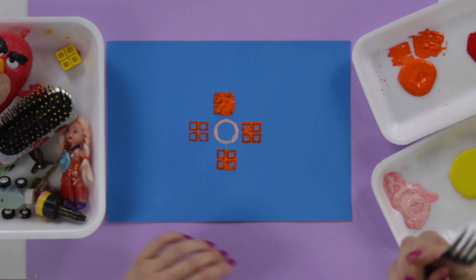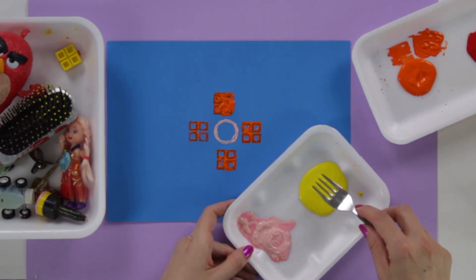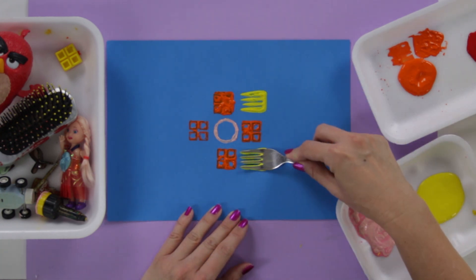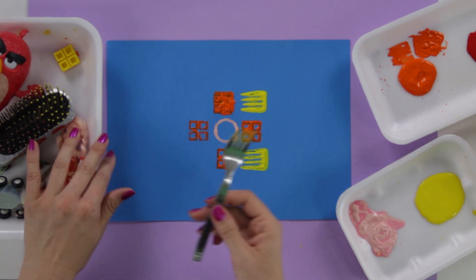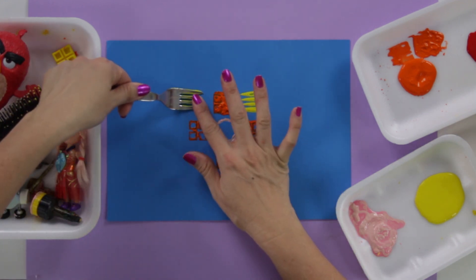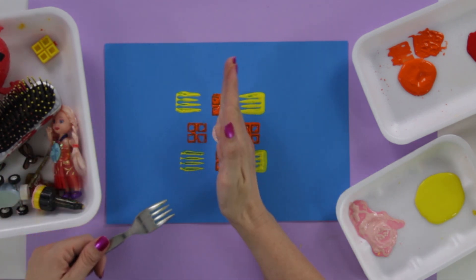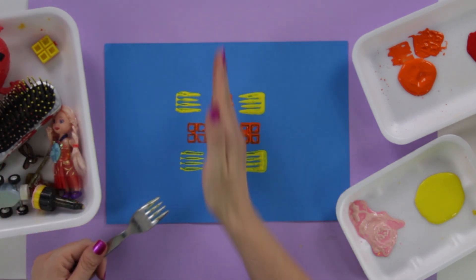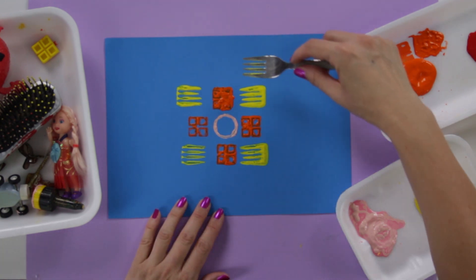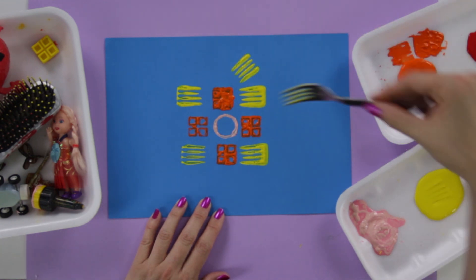I like this fork, so I'm going to take it with some yellow paint and do the same thing — stamp here and on the other side. Notice I used it one way and then put it backwards on the other side so I have the same design on both sides. I'll add another one here and here.